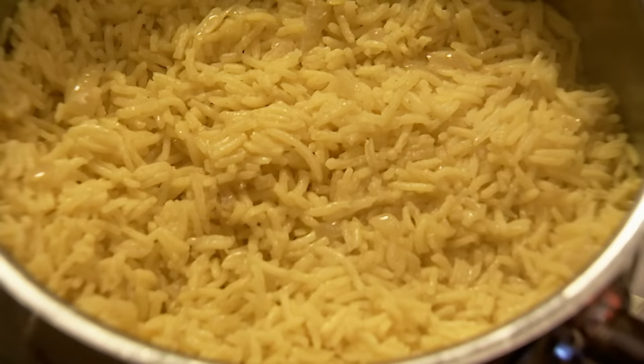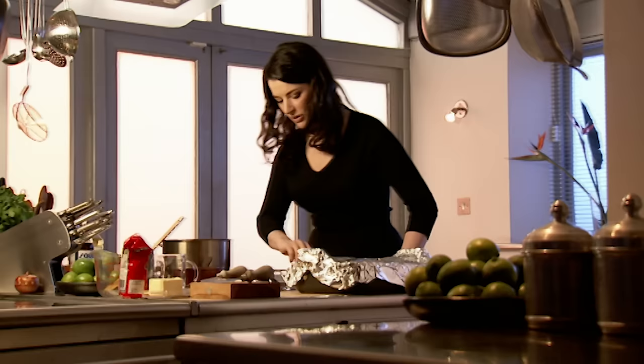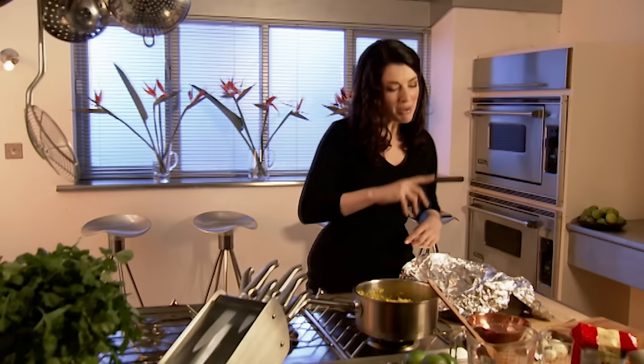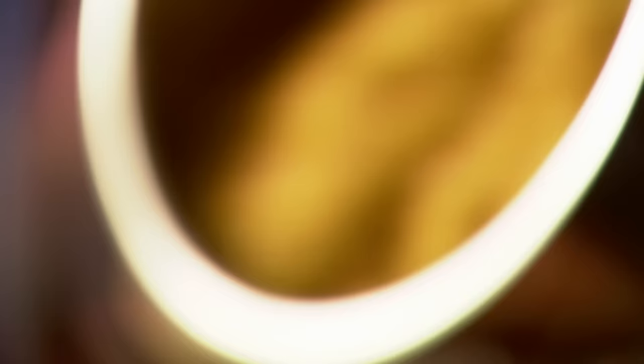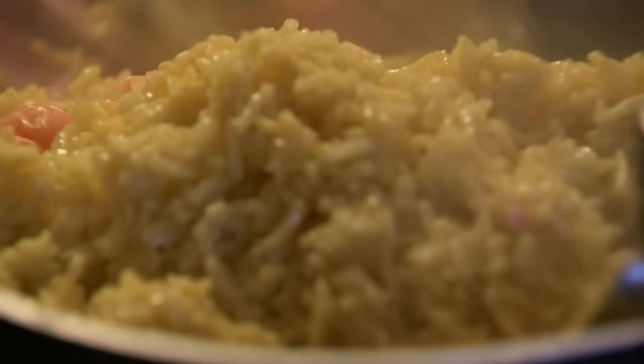The rice has absorbed all the liquid. It is so wonderfully yellow. Perfect — not very salty. I'm adding fish sauce later, so I don't want to be too vicious with salt now. Just get a fork and flake the salmon — just going to slice it into chunks with the fork, and it will begin to flake itself quite big at this stage. Because now all I'm going to do is upend the whole of this rice pan.